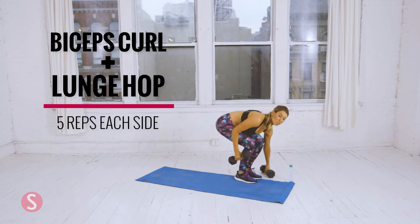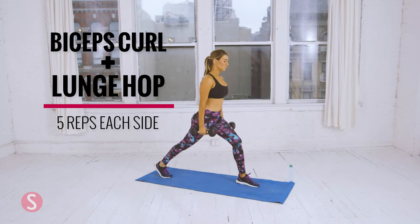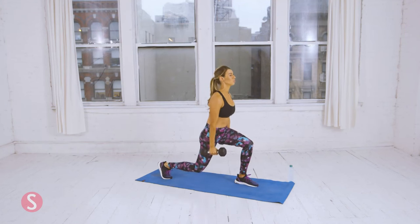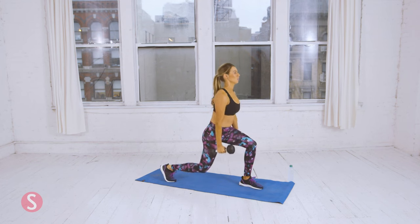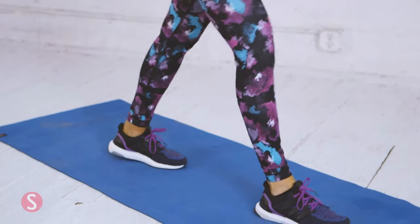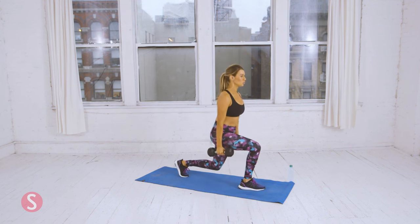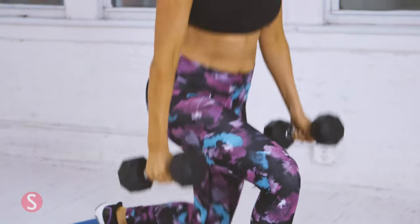Now we're going to do a bicep curl with a lunge hop. Grab two dumbbells. You go down into a lunge position, a bicep curl, and hop. Make sure to keep your chest up. Here's three. Four. And one more — five. Now switch sides. Lunge position. Make sure that your front knee is not passing your toe. Bring the dumbbells up to your shoulders. Keep your chest up. One more.